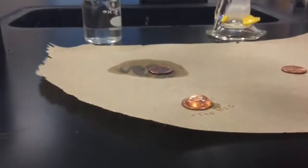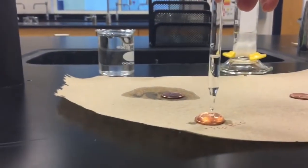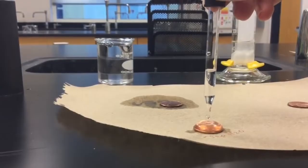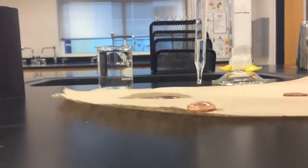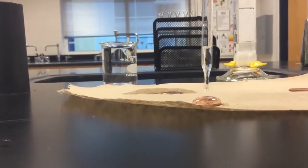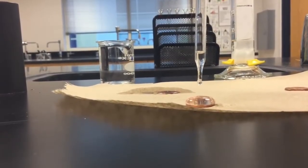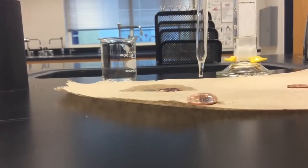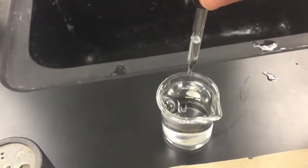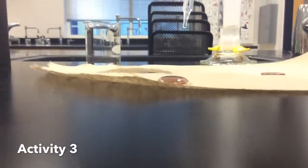Continuing the count: 14, 15, 16, 17, 18, 19, 20, 21, 22, 23 - take a look, you need to draw this. Continuing: 24, 25, 26, 27, 28, 29, 30, 31, 32, 33, 34. We're at 34, then 35 - and that's when it overflowed. So you can see what that looks like.